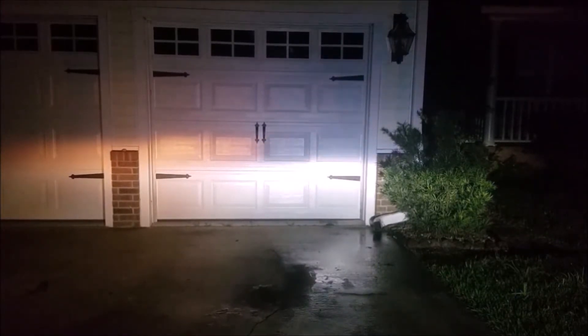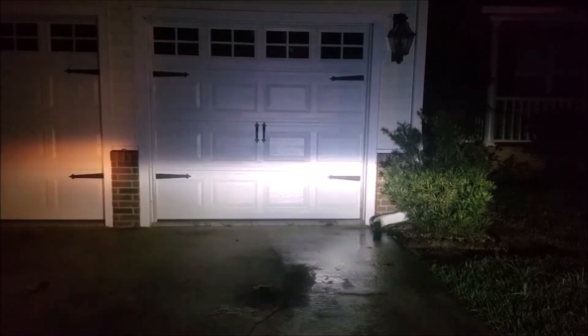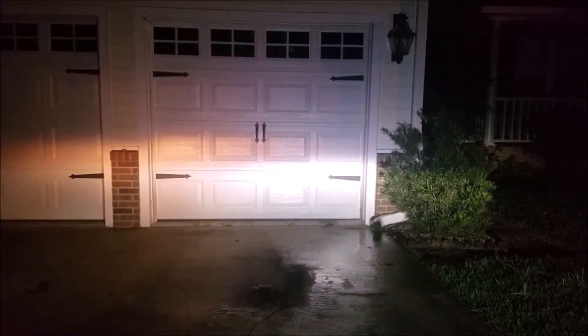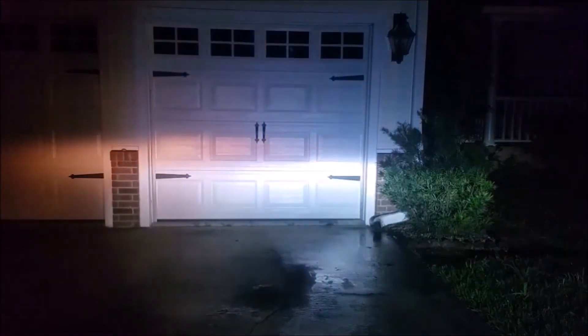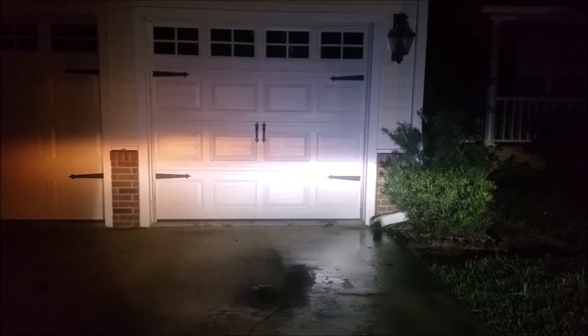Moving to the other side and blocking the halogen, the light out here barely changes. You can see just how little difference it made to block the halogen — halogen, no halogen — the overall brightness really doesn't change that much. So the LEDs make a huge difference. Blocking the LED again, it gets really dark. We're going to pop the other LED in just to show how big a difference it makes between both LEDs and both halogens.